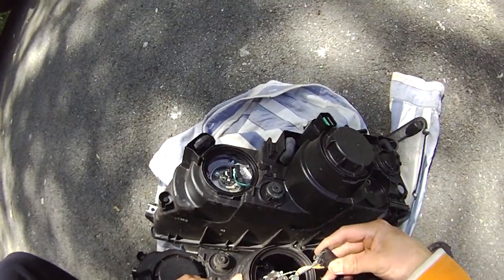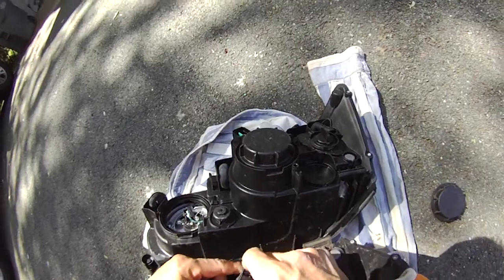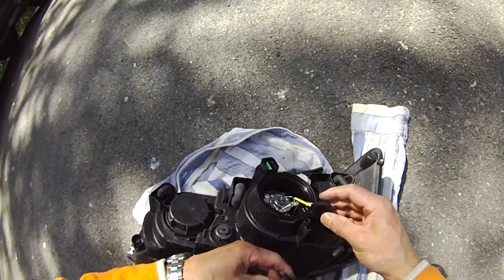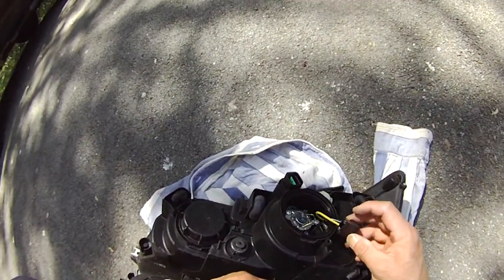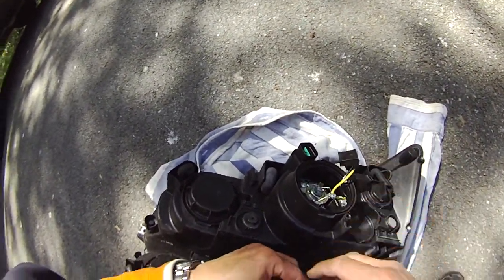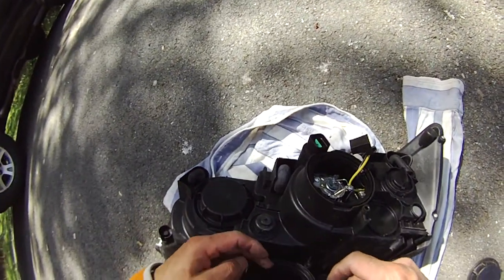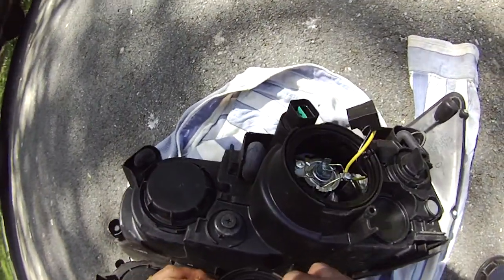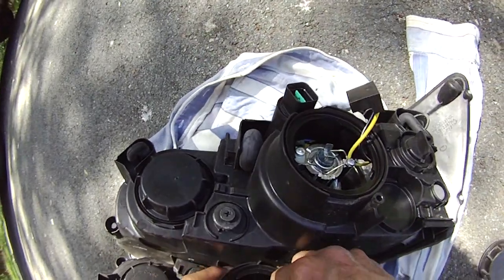All right, so we twist this and turn this and then unplug this. As you can see here, this one is burned — the entire right-hand side of the wall cover is completely gone. And you can see here, totally gone. Same thing with this light. I think something's wrong.